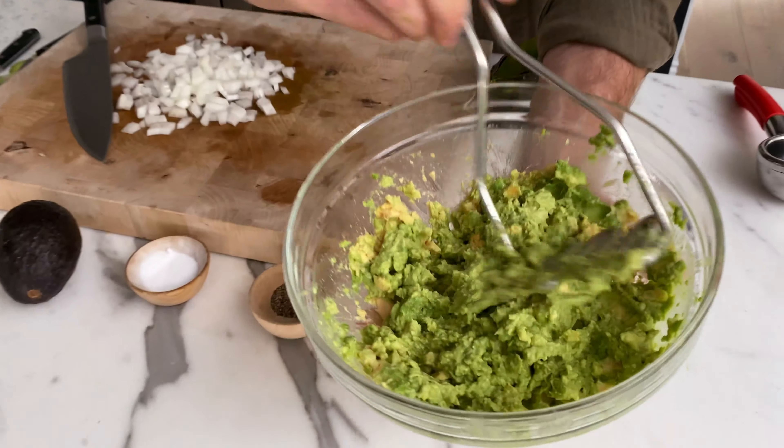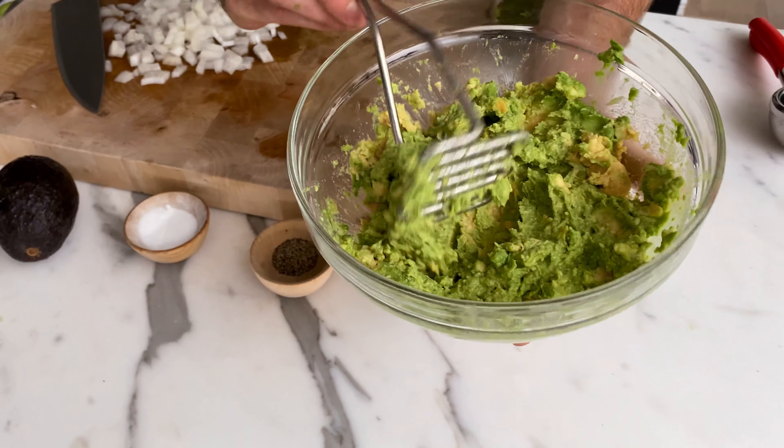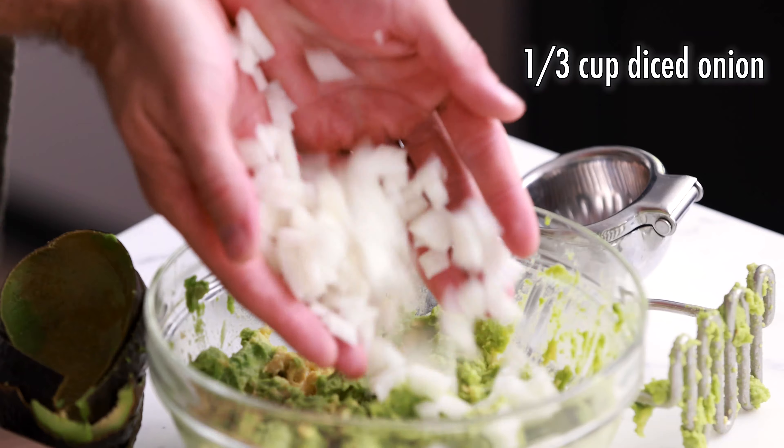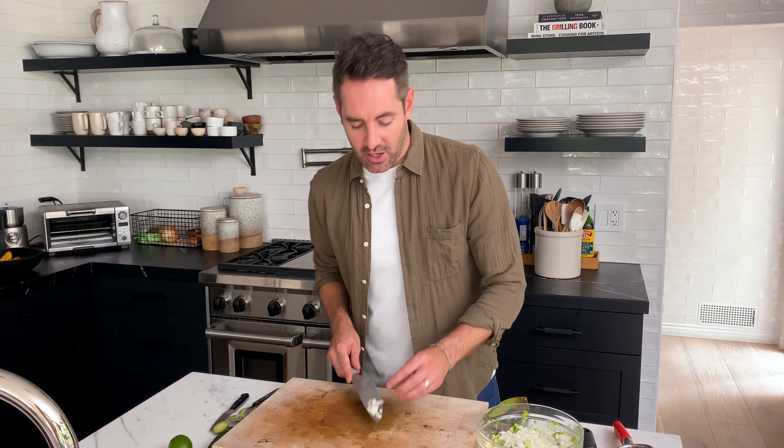This is a really good consistency in my opinion — see how it's still kind of chunky but also smooth enough where it'll go nicely on a chip. Now we're going to transfer our onions into the bowl with the avocado. One thing I've learned in my travels to Mexico is that different regions all do their guacamole and their sauces differently. I don't know too much about that, but I'd love to learn more — so if you guys know, let me know in the comments.